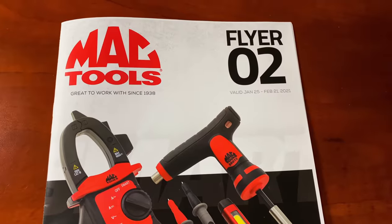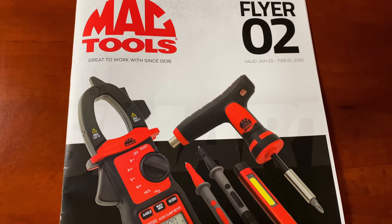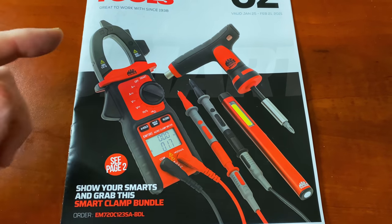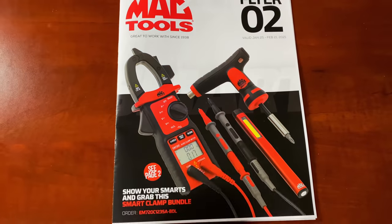All right guys, here you see it's flyer number two, January the 25th through February the 21st, 2021. You see on the front it's got the multimeter, amp clamp, bit driver, rechargeable light bundle. Let's take a look and see what they got in here.